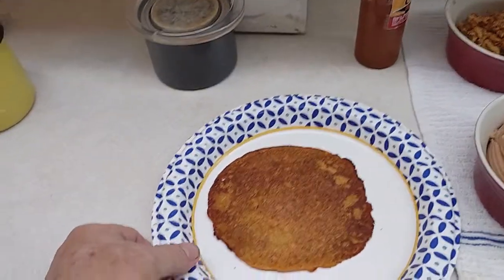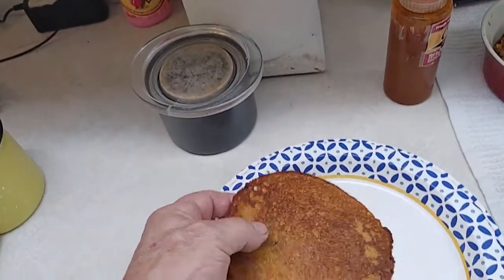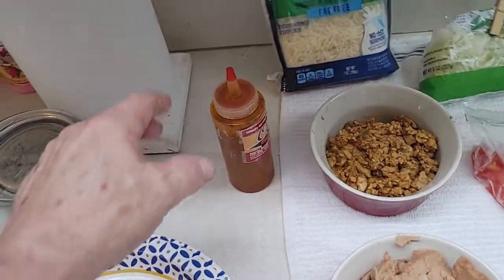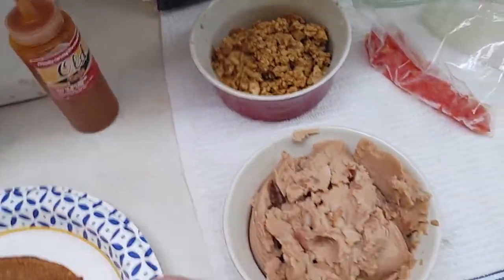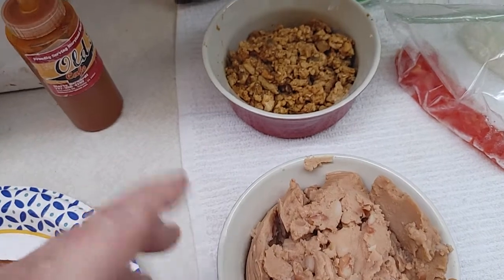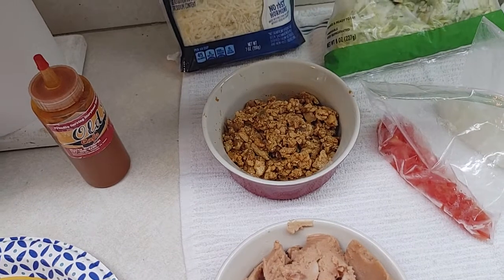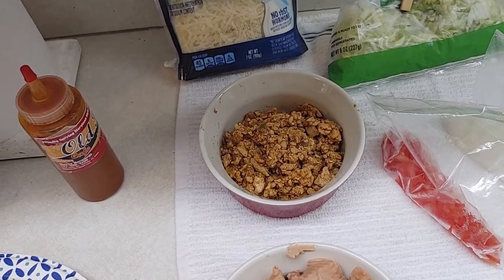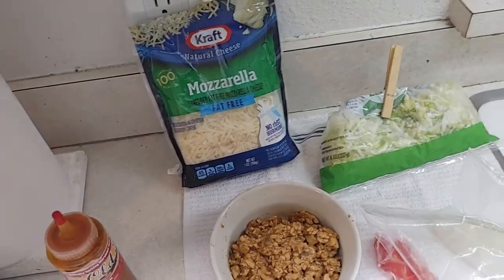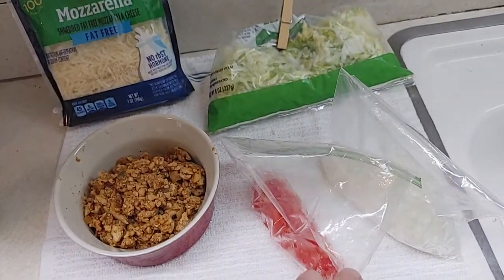So here we have the basic starter shell. I just took it out of the toaster, but it looks pretty much like a tostada shell and it feels like it too. I've got some salt and pepper, some hot sauce, and refried beans — we bought the Old El Paso. This here is turkey that we mixed with some salt and pepper, some cumin, and taco seasoning with a quarter cup of chicken broth when I cooked it. That's our bag of mozzarella cheese — no fat.